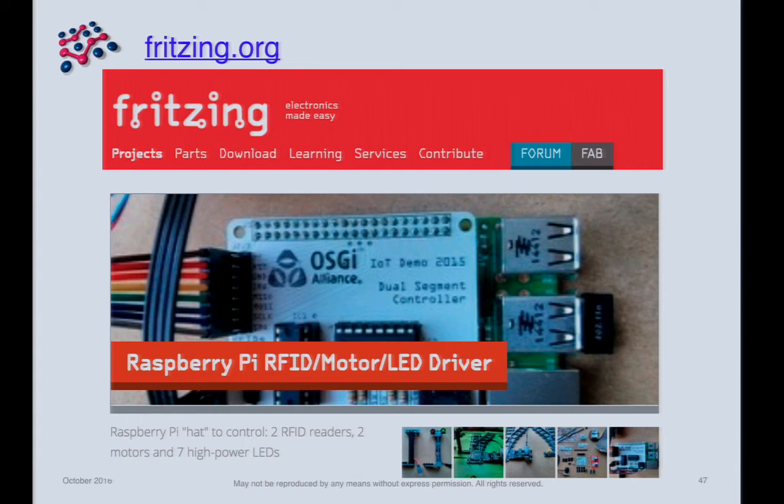Fritzing.org is a community site. I've published this design there, so if anyone wants to do this themselves you can download the design and fabricate it yourself.